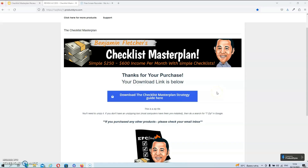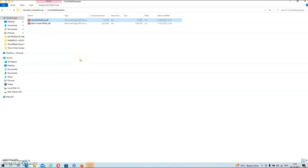The members area is pretty straightforward. It only has one button and it's the button to download your Masterplan guide. Just click on that blue button and you will download a zip file to your computer. Once the zip file is downloaded, you can open it and you will find the two guides inside. Just click on either of the two guides and they will open in a new window.